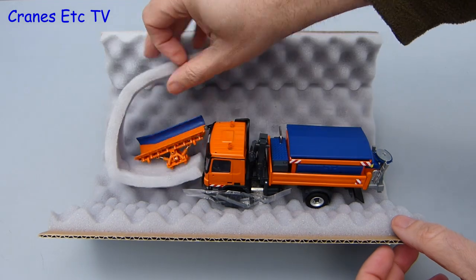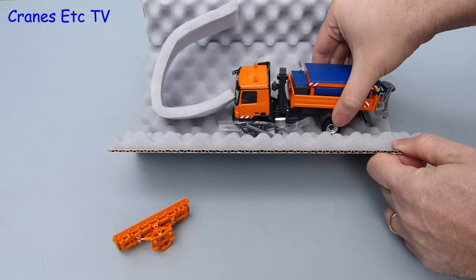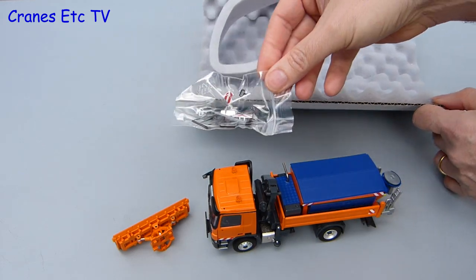So what do you get inside the box? There's the snow plough which is separate, and there's the truck which has the spreading equipment mounted on board. Also provided is a bag of small parts that have to be fitted.